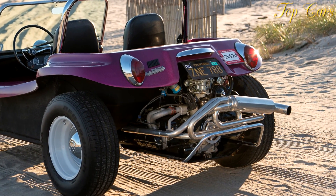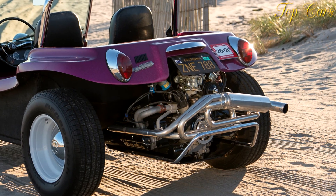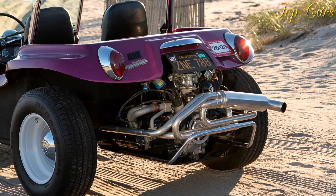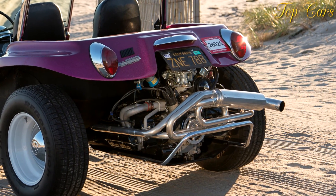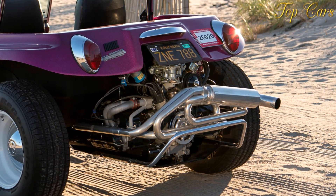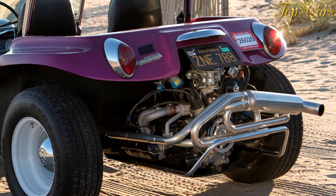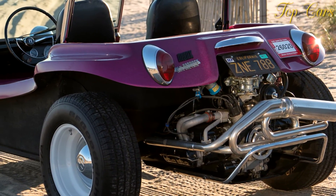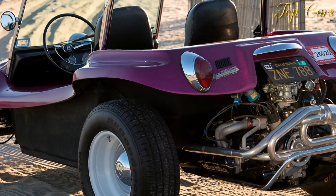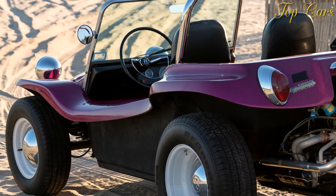For kicks, we also took a spin in a silver Manxster Dual Sport. Its tub is three inches taller, and it's meant to provide room for a long-travel suspension. When he was 76, Myers raced one in the 2002 Baja 1000, although the engine blew after 130 miles. It's still street-legal, but it's an animal in the dirt, soaking up ditches and mounds that we thought were going to hurt.